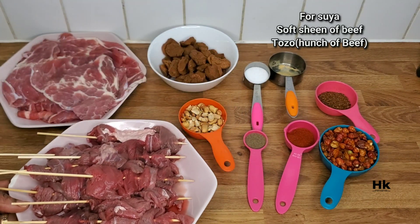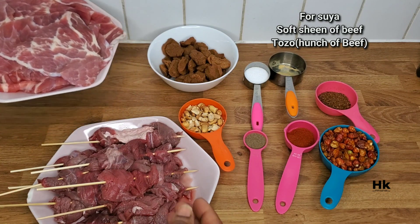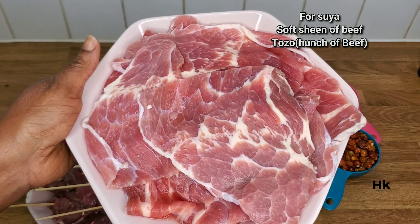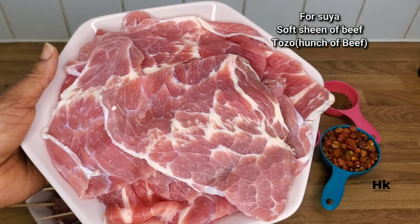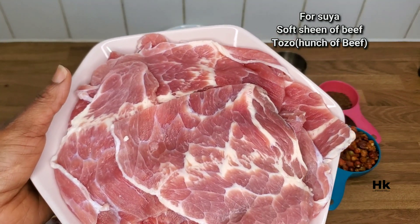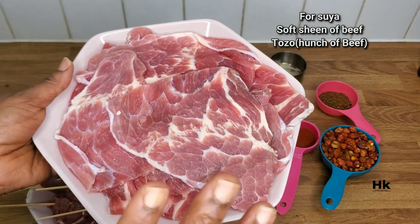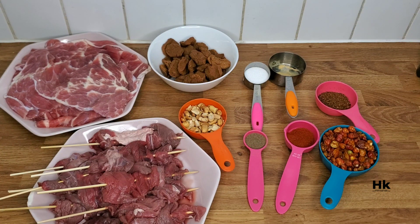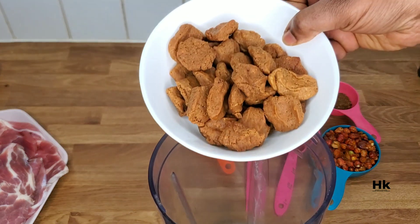And salt for taste. Now I'll also be showing you how to make suya, so I'm going to be using two different kinds of meat. The one I've kebab'd is soft sheen — it cooks quite fast, it cooks easily. And this is called tozu; the Hausa people call it tozu, the Yoruba people call it ikeron, and I think it is the hunch of the cow. It's quite tasty — I've eaten it as a young child and it's very, very nice.